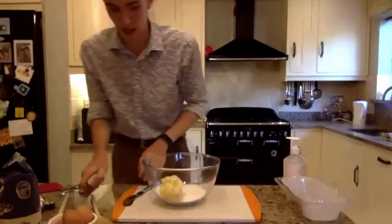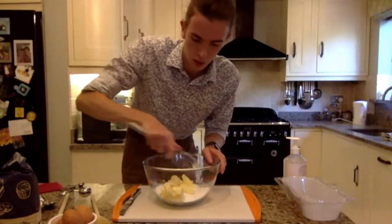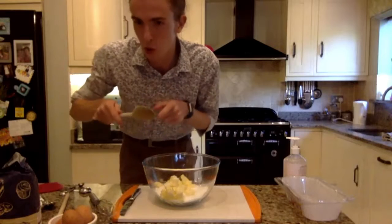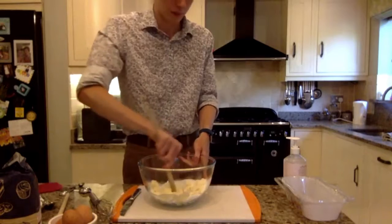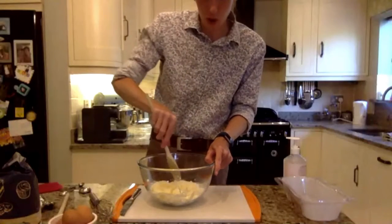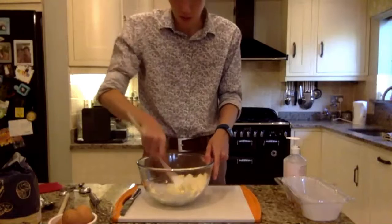You kind of want to be mixing this together — that's why you want a nice soft butter. What you'll find when you use a whisk to begin with is all the little bits get stuck in it. So what I like to do is use a bit of a combination: use a spoon to begin with and kind of squash it in there. Obviously you can use an electric whisk as well — I would recommend an electric whisk — but I'm just going to do it back to basics.